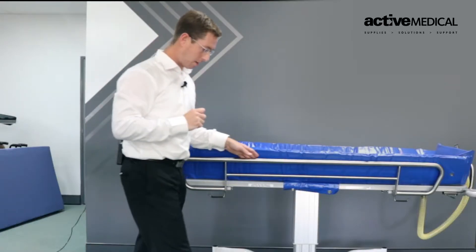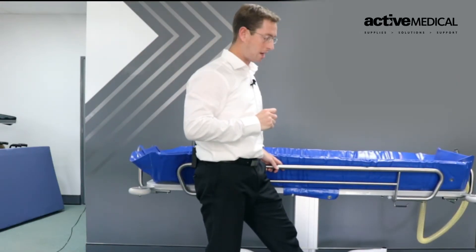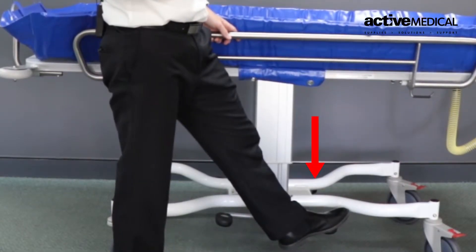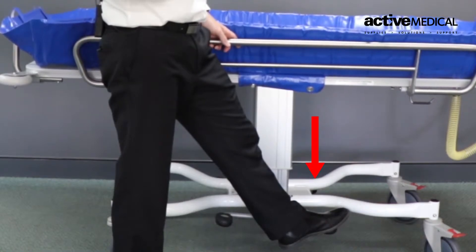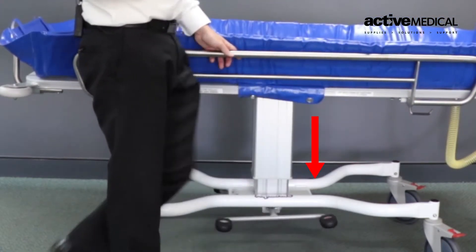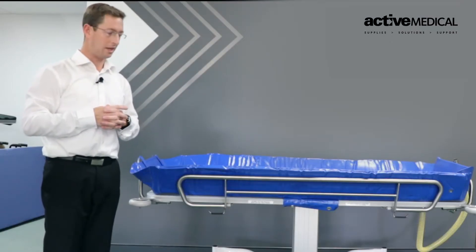To lower the shower trolley, I simply step once on the lower tab, which is red, and lower the product down. Under any weight, it will come down at a controlled slow speed to ensure everyone is safe and the patient or resident is not at risk of being injured or feeling insecure.